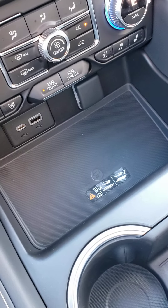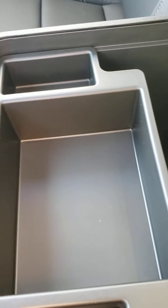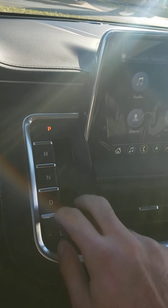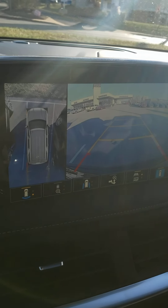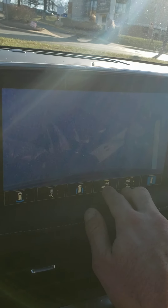Push to start right there. Got wireless charging right here, which is fantastic. Massive console — great for fitting a whole purse in there, or a couple two-liters of soda. No more shifter knob on the 2021s. Got the surround vision with this one — the trailer hitch guidance lets you look directly over the trailer hitch to back it up perfectly.